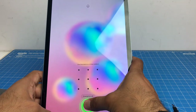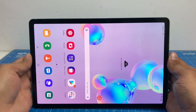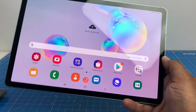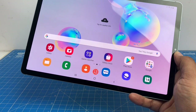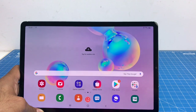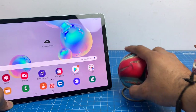Once you get onto the home screen — unlocked with your fingerprint or face unlock — you see this beautiful 10.5 inch display, best enjoyed in landscape mode. It's a 2560x1600 pixel Super AMOLED display which is super bright. It comes with a dual camera setup at the back and an 8 megapixel front-facing camera. In terms of performance, it uses a Snapdragon 855 chip with 6 gigs of RAM and 128 gigs of internal memory. Let's start with a quick camera test.